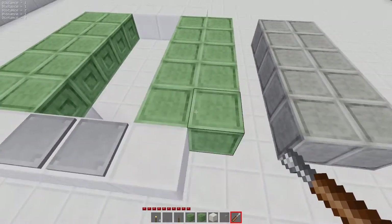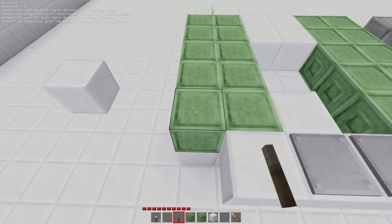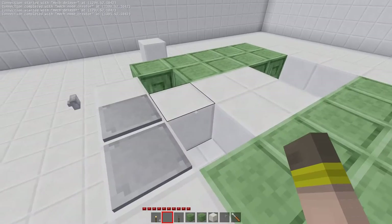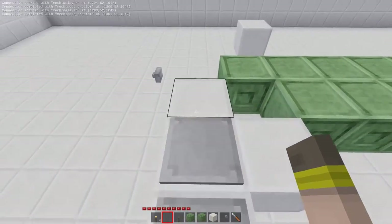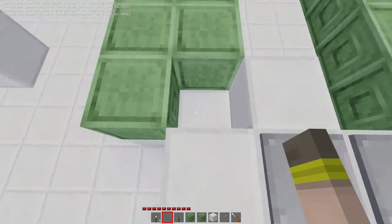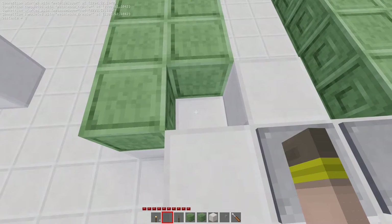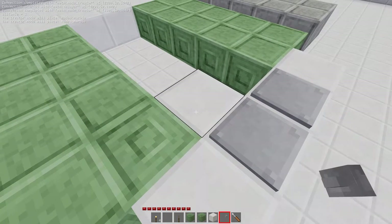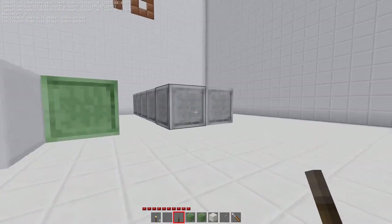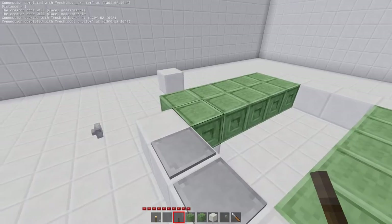Now we're going to hook these up. I've made this set go to the creator and this set go to the destroyer. Since I already stepped on it, you can immediately see the effect — nodes get created and then get destroyed. I made a mistake: node creators have a default distance of zero, meaning the adjacent block gets created. I didn't tune the distance for this one properly — it needs distance one. So I'll delete it, rotate the other one back in place, and hook it back up.